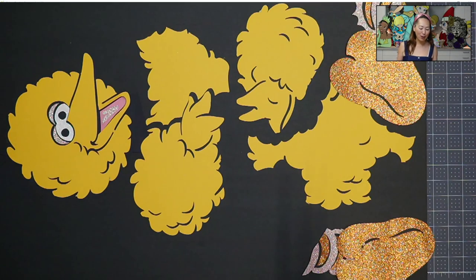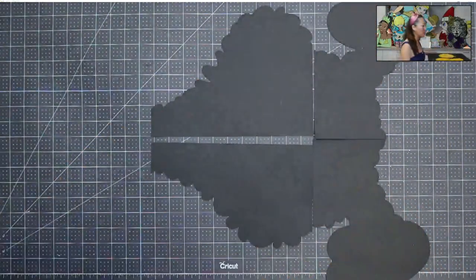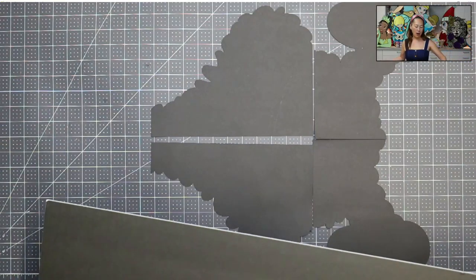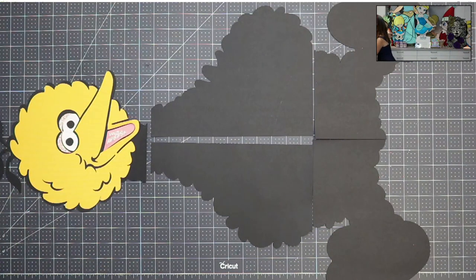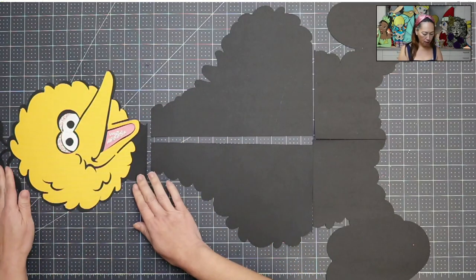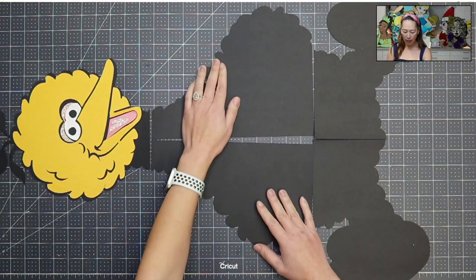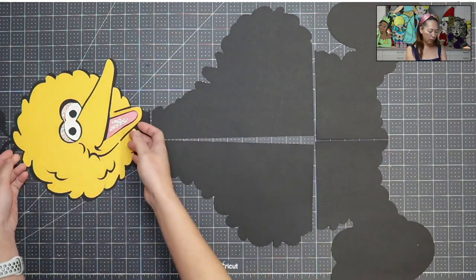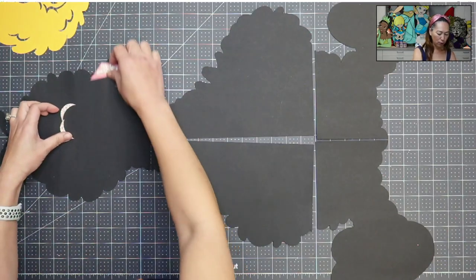Today we're just going to be piecing it together. You can kind of see his pieces. We always start with the black background, so let me move this out of the way. This is basically a very easy project — I really like this one. The black background is just five pieces: these four plus the head. Everything is so stinking cute.